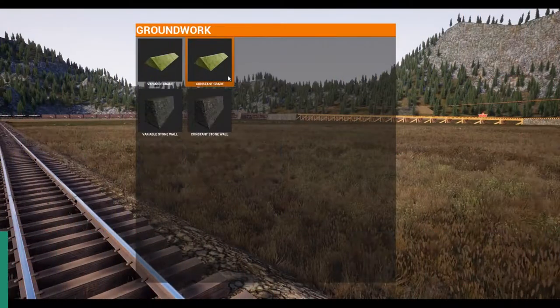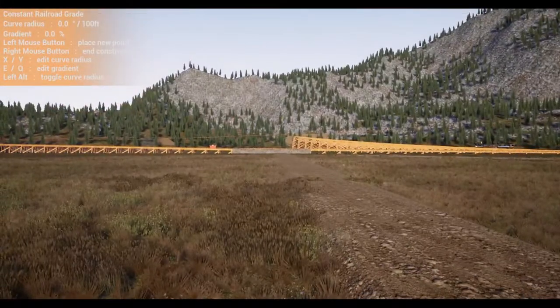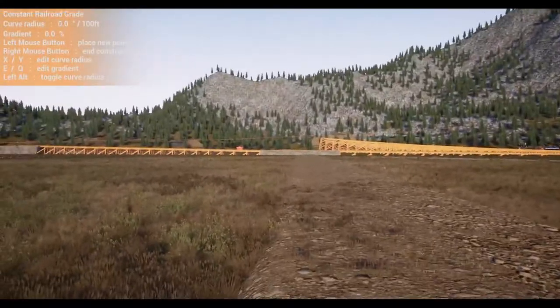One of the first things we're going to do for the yard work is grab a constant grade ground piece. Normally you'd start off of an existing track — in this case I'm just going to grab something nearby and make everything that same level. Give me just a minute here, I'm going to place everything for you.